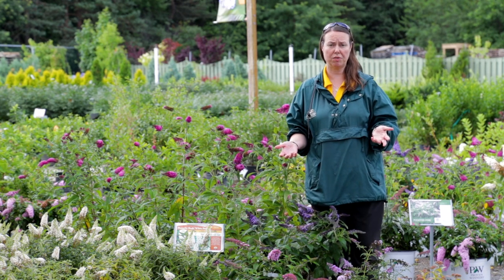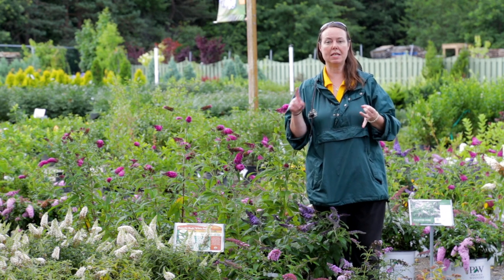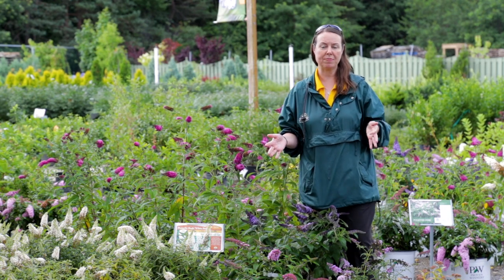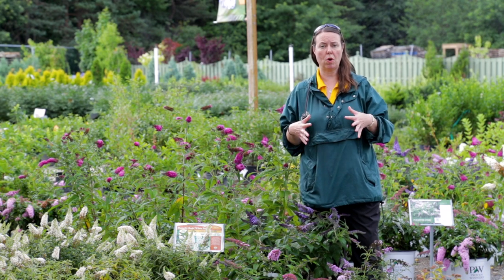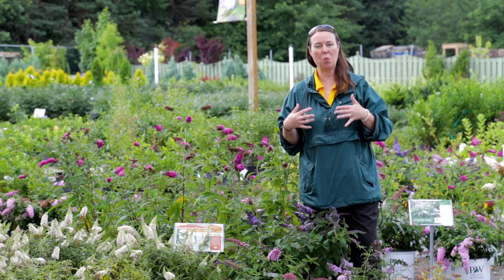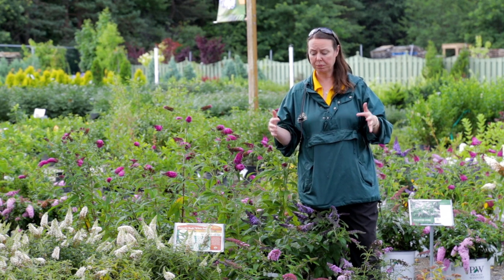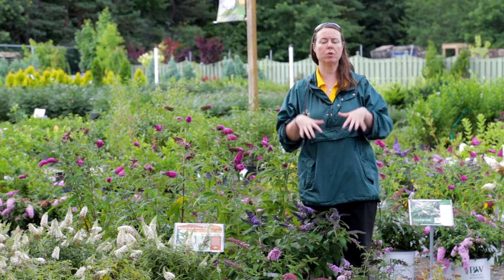What you need for Buddleia to be successful is full sun — six or more hours of direct sunlight. Full east, full west, full south exposure, no problem. They also like to be in well-drained soils; however, I've found that they are fairly clay soil tolerant. The only thing to avoid is waterlogging, which clay soil can do in spring or fall. Just make sure they are planted a little bit higher than your natural soil level so the water is draining away from them.